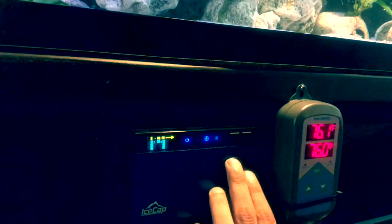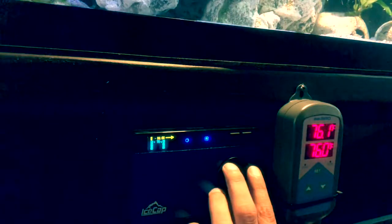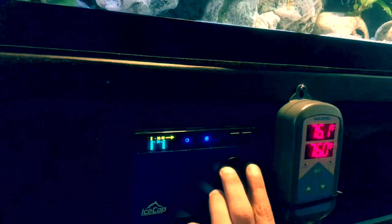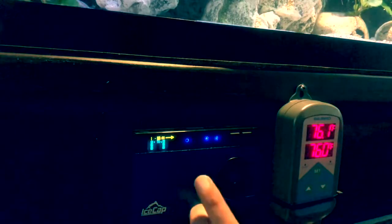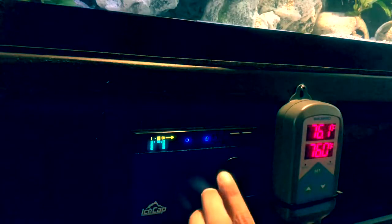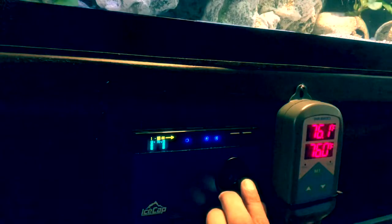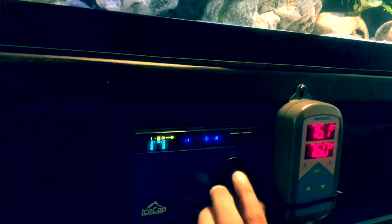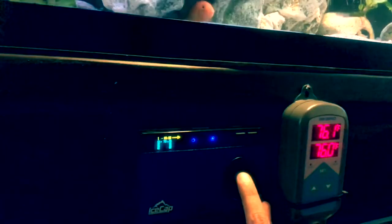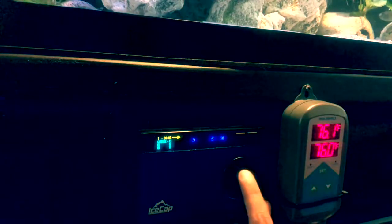Once you double-pump the button, you can cycle through — it's showing times: one, two, three, four. We're going to go to one. Click it, and now we get to set one. I'm going to set one to be at nine o'clock in the morning — that's when I want to start constant at 10%.